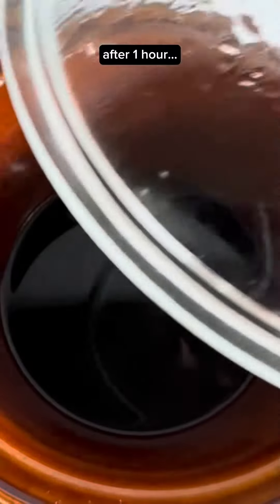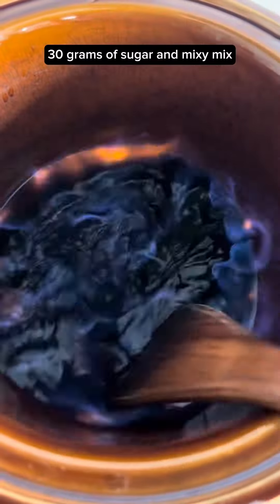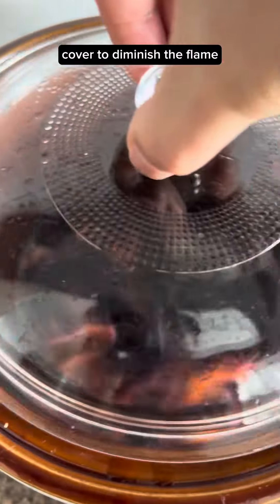After 1 hour, use a blowtorch and flambe. Add 30 grams of sugar and mix.